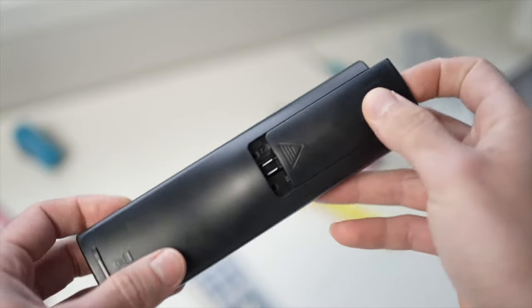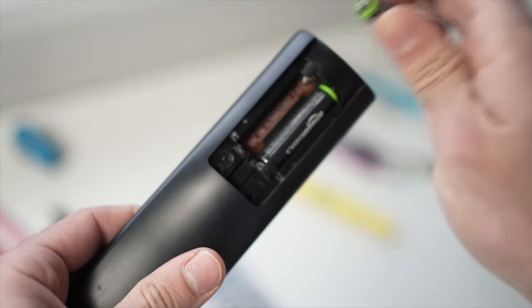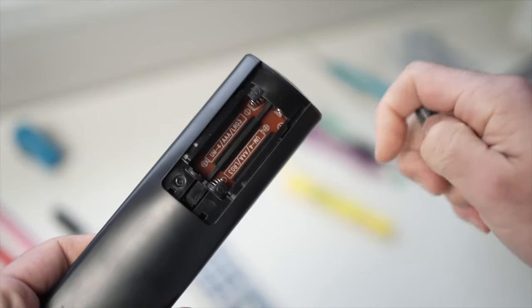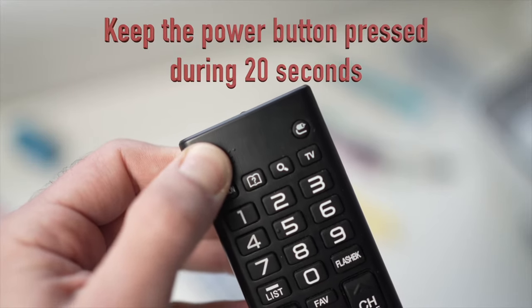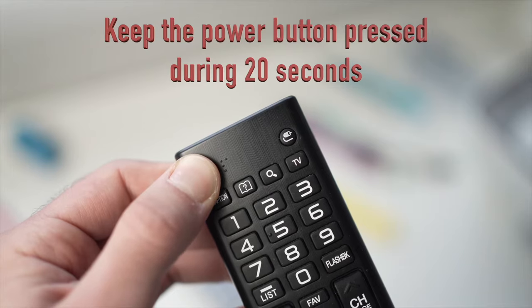For the first trick, remove the plate that covers the batteries on the remote control and remove both batteries. Then locate the power button on the remote — it could be on the top left or top right side — and keep it pressed for 20 seconds.